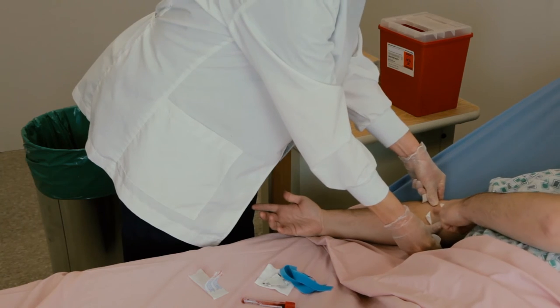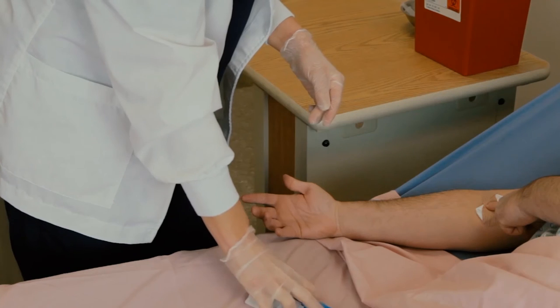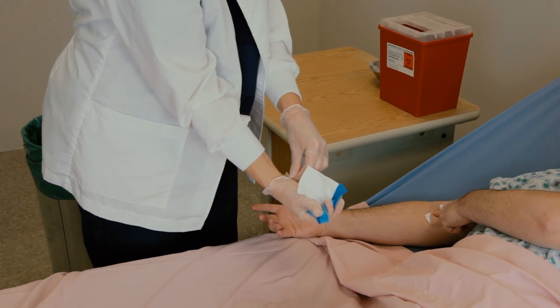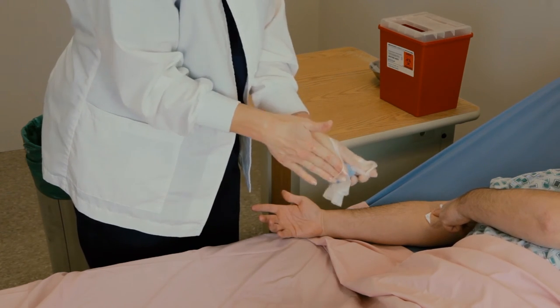Notice that the caregiver can see the tourniquet in the discard pile. As a best practice, the caregiver picks up the discard pile contents, ensuring one last time that the tourniquet is present and has, in fact, been removed from the patient. The caregiver then pulls off the glove while holding the tourniquet and other discarded trash.